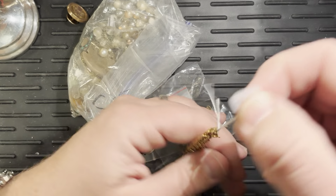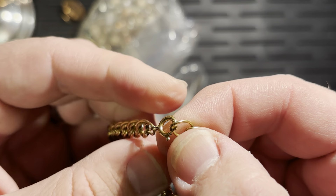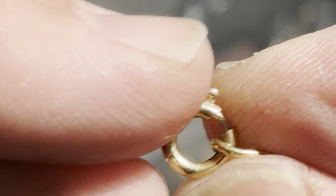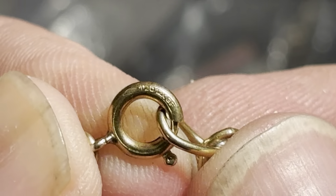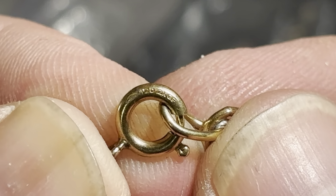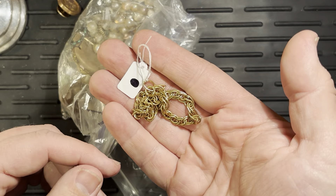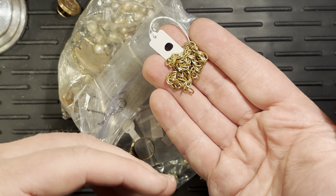I grabbed this because it is gold fill, which we may be able to see on my camera. Let's zoom in and find out. There's our gold fill mark right there — 1/20th, 12 karat gold fill. I just like to toss that into my gold fill bag. My goal is to get enough gold fill that I can send it off to get refined. Most people won't refine gold fill until you have quite a lot of it.